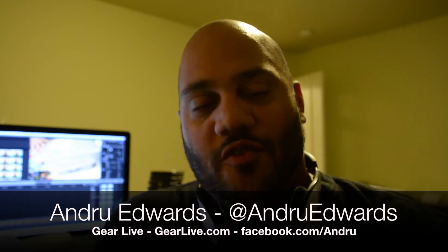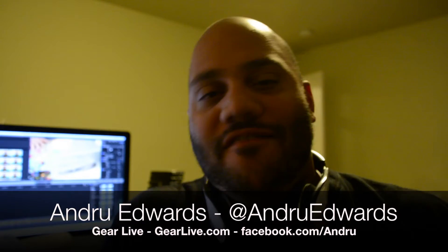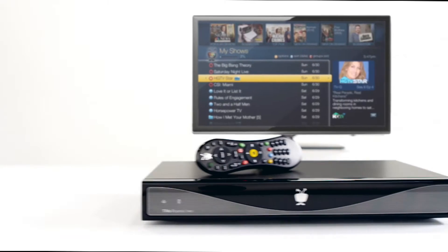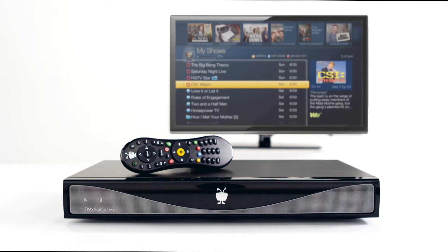What's up everybody? Andrew Edwards here for another edition of Unboxing Live here at GearLive.com. Today we're going to be giving you a look at the new TiVo Romeo Pro. TiVo just released a brand new line of products — basically it's their Series 5 product called Romeo.